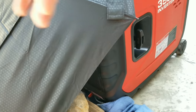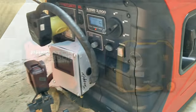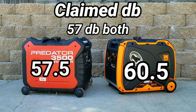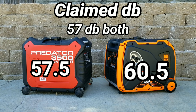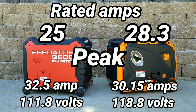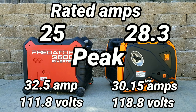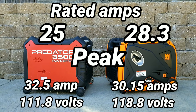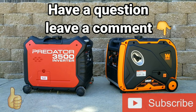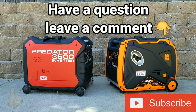Looking at the generator outside, it smells fine with no signs of overheating. Looking at the stats: both claim 57 dB, but the Win was slightly louder in testing. Looking at rated amps and what we actually hit at peak, the overall numbers look better on the Win generator. Still, the Predator's performance was impressive — it should have shut off a little bit sooner, but it just kept going.